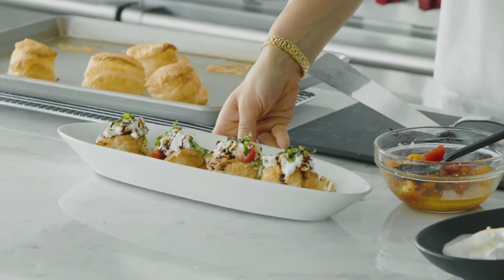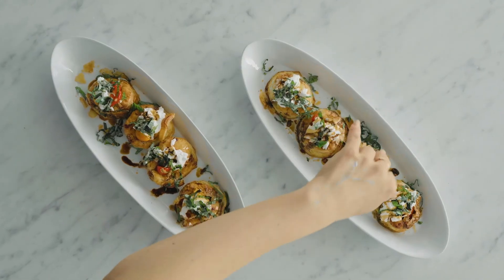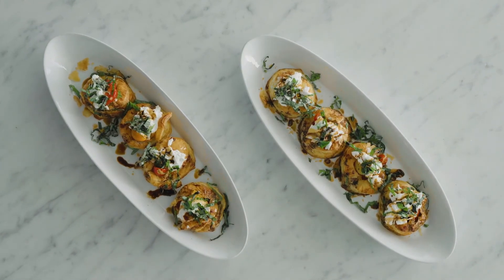For this puff pastry, torn burrata, and cherry tomato recipe, and all the tools and ingredients you need to make it, visit us at gourmetwarehouse.ca.